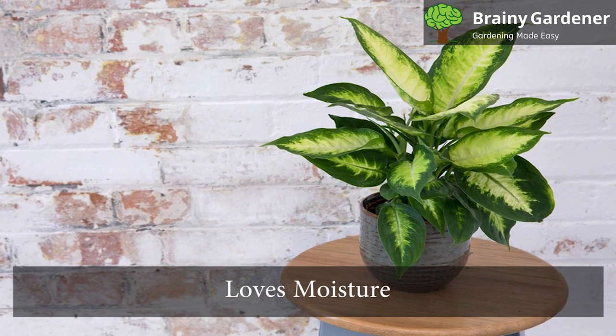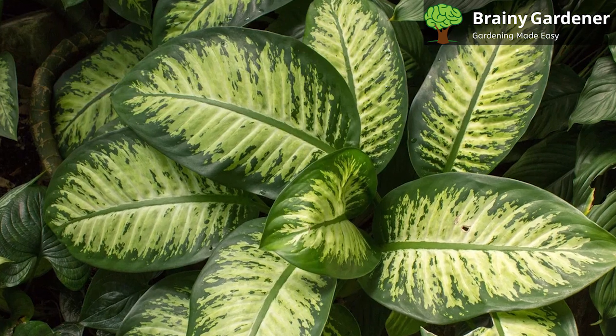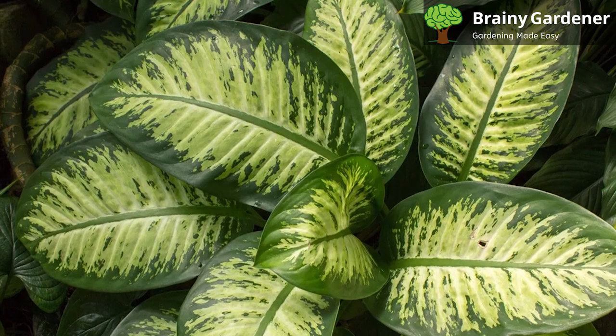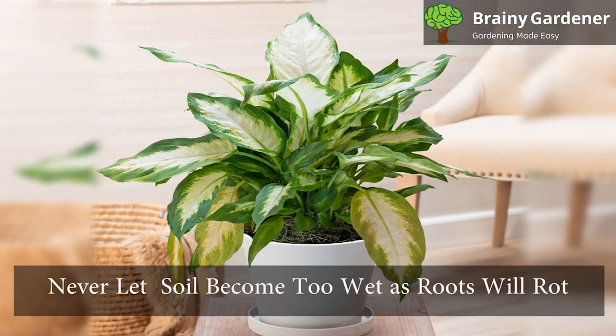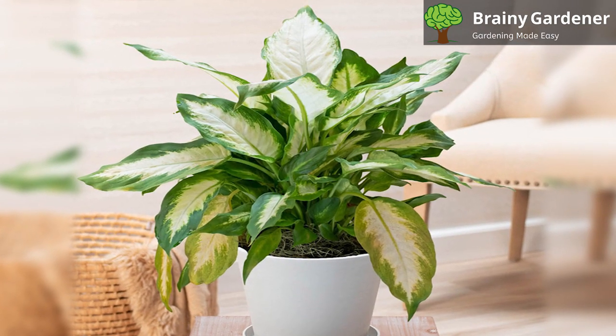This plant loves moisture. The easiest way to water your plant is to give it a good soaking with plenty of water to allow the soil to become moist. After a few days, you can water again if the soil becomes dry to the touch. If not, wait until it's dry before watering. Never let the soil become too wet as the roots will rot. Keep the soil moist, less so in the winter.